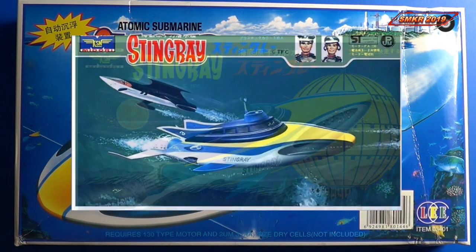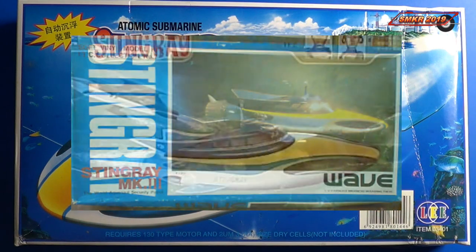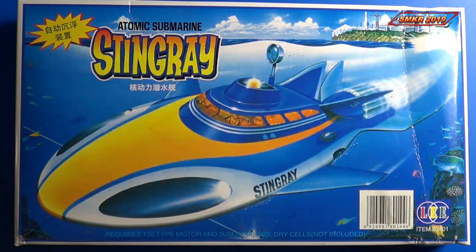Now this kit has been manufactured by many model manufacturers. This one here represents the kit from the Lee Company, item number 03401.